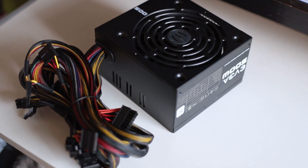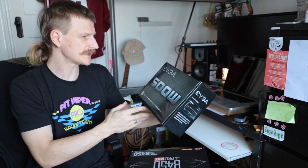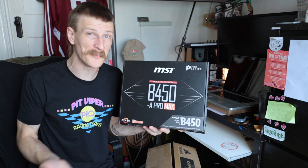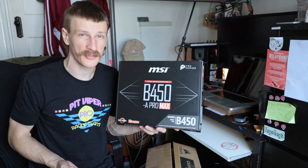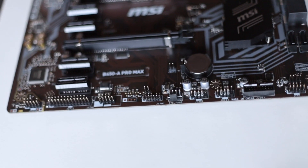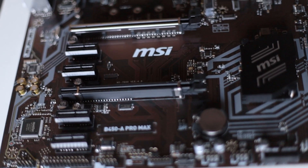Don't cheap out on your power supply — that's what I kept seeing on other tutorials. So I've gone for the 500 watt EVGA 80 Plus rated PSU. I hadn't really thought about the motherboard being quite important, but 'mother' in motherboard kind of gives it away. I thought the CPU or GPU was most important, but the motherboard helps you upgrade in the future, so I've got the MSI B450 Pro Max.